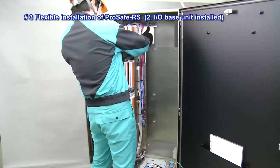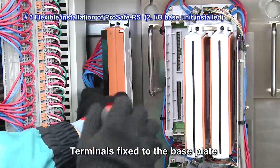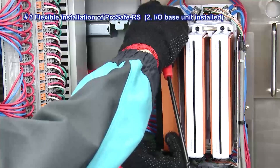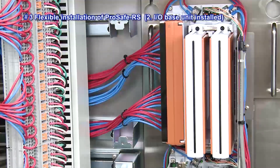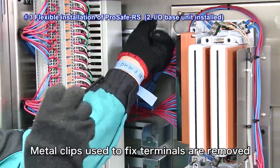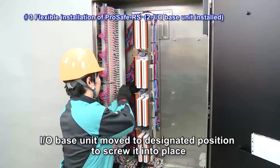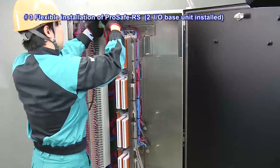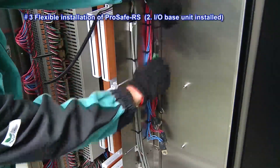Next, the I-O base unit is installed. After installation of the I-O base unit, the terminals are fixed to the base plate. This is followed by the removal of the metal clips used to fix the terminals. After removal of the metal clips, the I-O base unit is moved to the designated position to screw it into place. The dedicated 3-4 power lines of the field terminal are fixed to the I-O base unit.